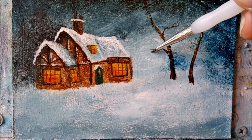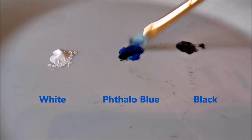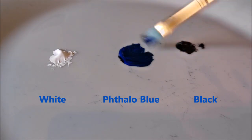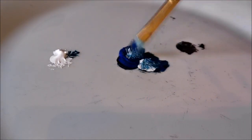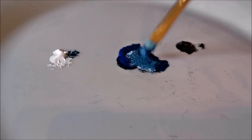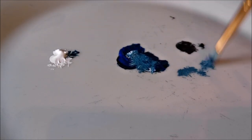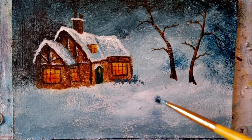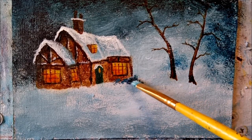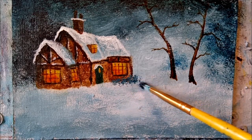When we've got all the branches in, we can start working the garden. Mix up a muted blue with a touch of white. And I'm just gently tap, tap, tapping my way around the cottage.